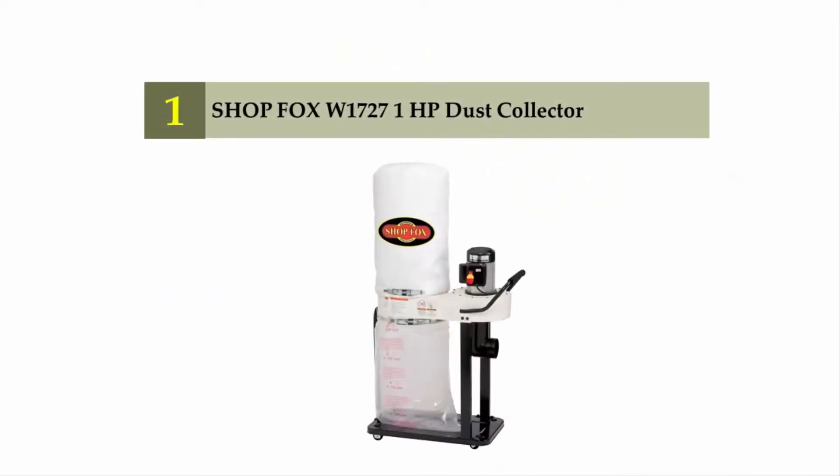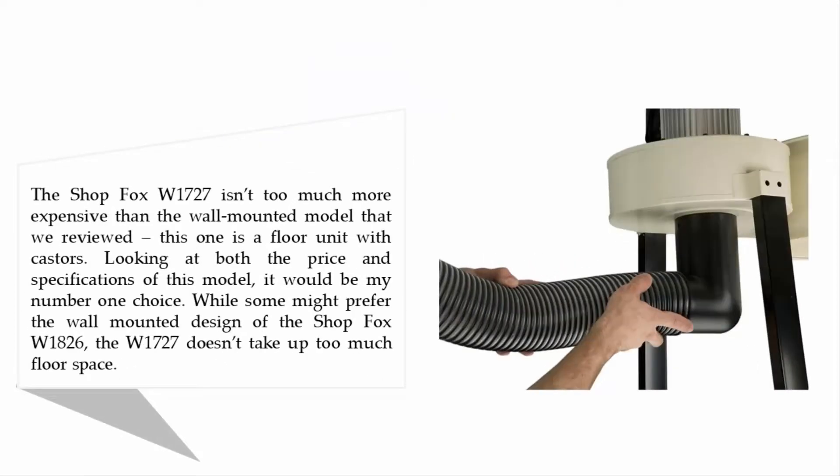Coming in at number one on our list: the Shop Fox W1727 one horsepower dust collector. The Shop Fox W1727 is not much more expensive than the wall-mounted model reviewed earlier. This is a floor unit with casters, and looking at both the price and specifications, it would be the top choice. While some might prefer the wall-mounted design of the W1826, the W1727 doesn't take up too much floor space.